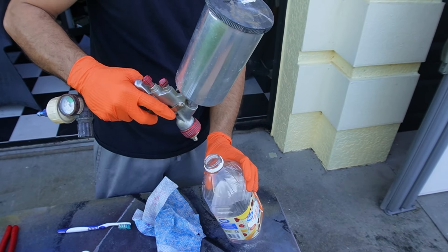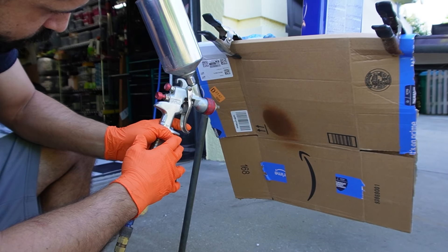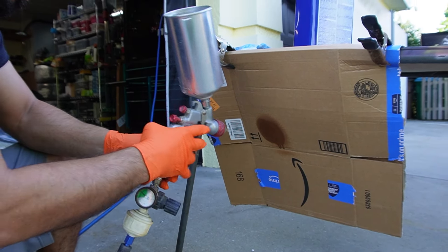We're finally back with another video, and it's almost time to paint the car. Right now I'm getting ready, going through my old spray gun. I haven't touched this thing in probably eight years, and I'm going to see if it's worthy of spraying some primer.